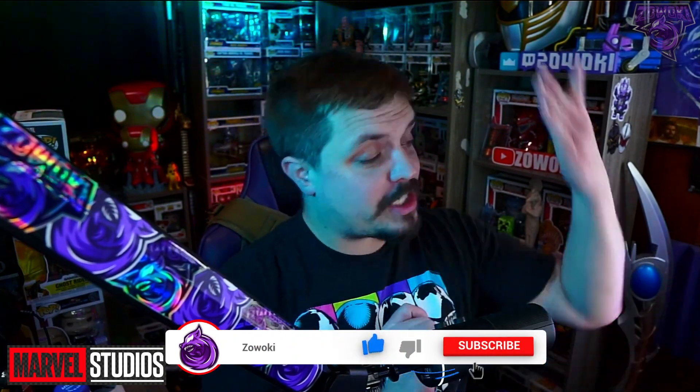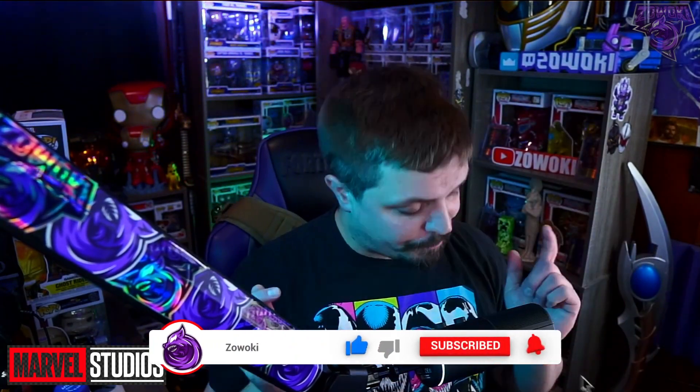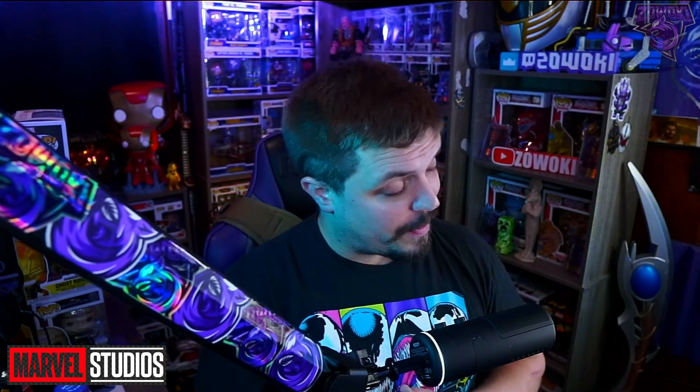Before we go any further, grab a chair, grab some popcorn, and subscribe by hitting the bell icon so when I post videos like this one you'll get that notification. Thank you guys so much for the continued love and support you show on this channel every single day — keep doing what you're doing and we'll keep growing together.